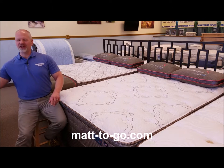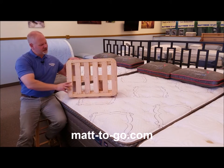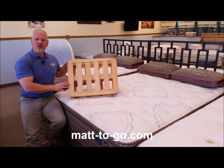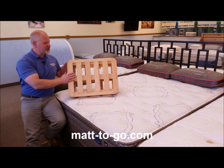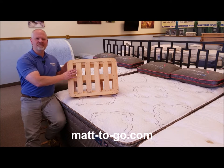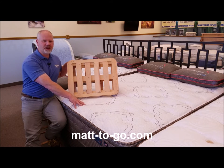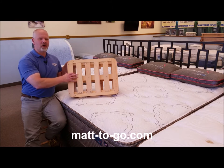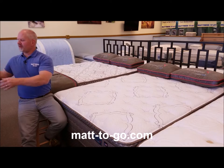Support within the bottom foundation comes from one of the heaviest duty mass produced foundations in the industry — this is the Therability Foundation from Therapeutic. In a queen or a king size there are 20 side-to-side cross slats, so this is just like having a platform bed underneath your mattress. It's very strong. These Hummingbird mattresses are quite heavy, so it's imperative that you have a foundation that is commensurate in quality to the mattress itself, and the Therability certainly does the job.